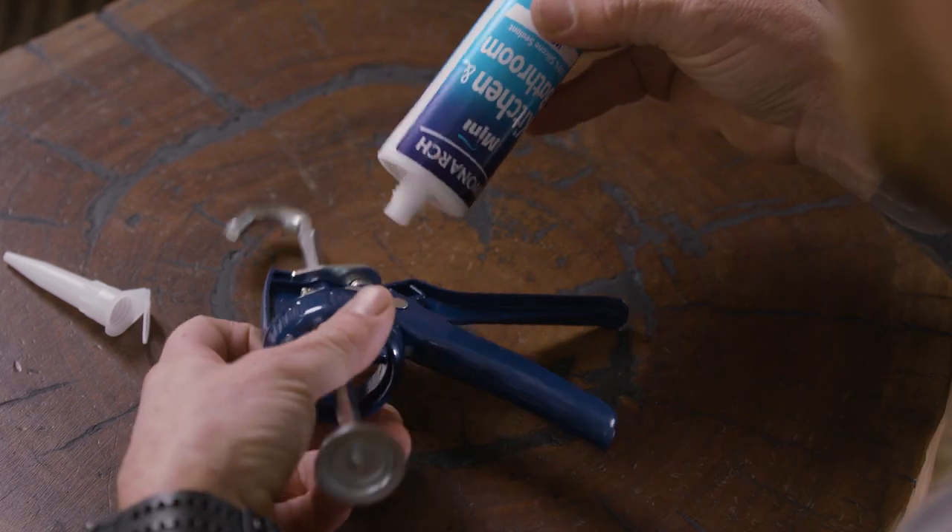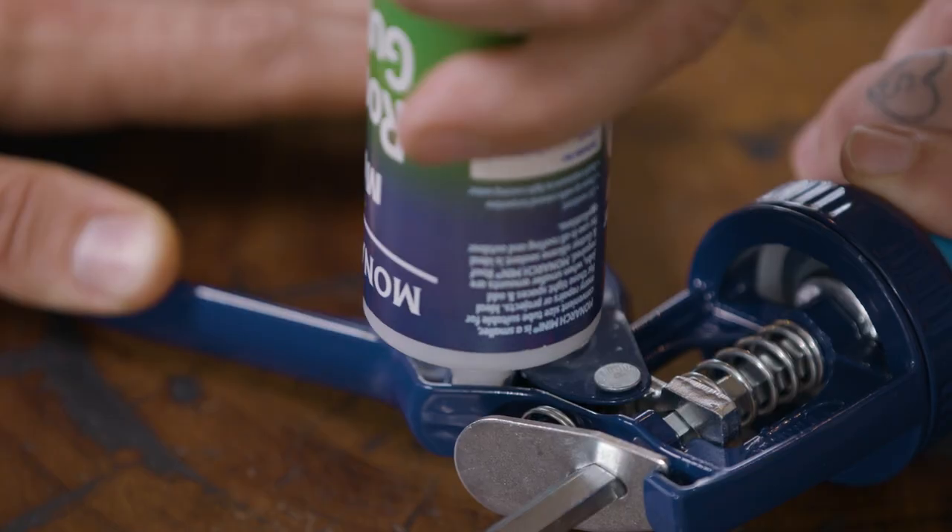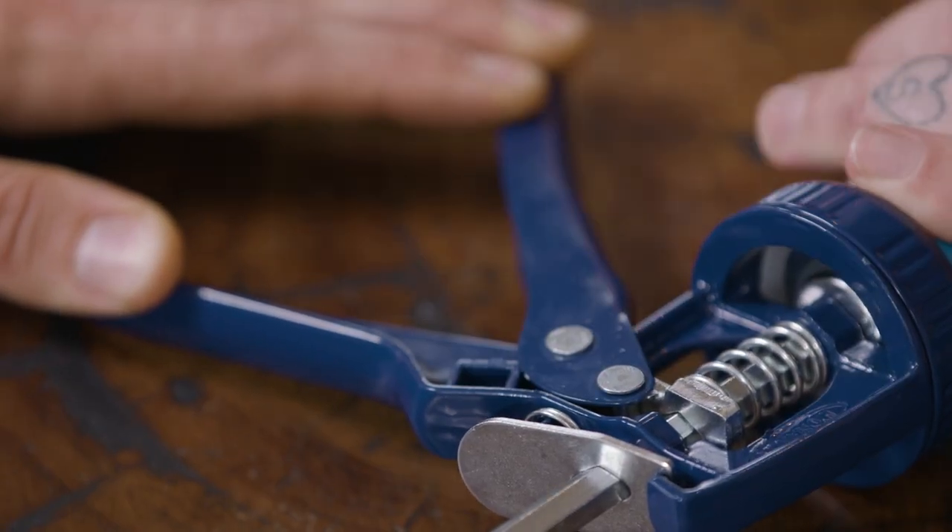The unique feature of the Monarch Mini corking gun is that it includes a cartridge opener located on the handle. This is super handy — all you need to do is insert the top of the cartridge into the opener, twist, then snap, and it's that simple.